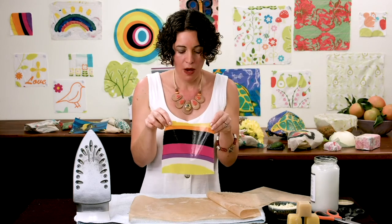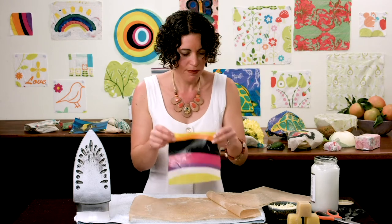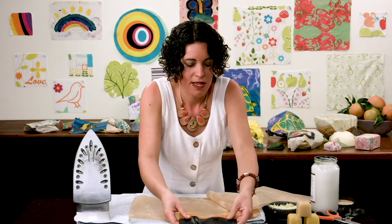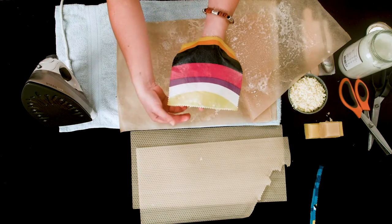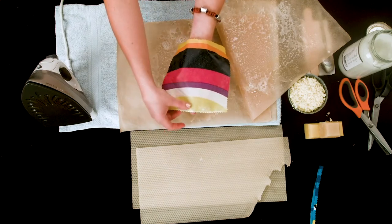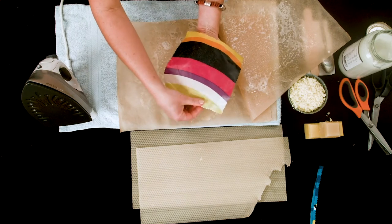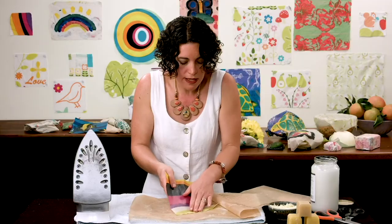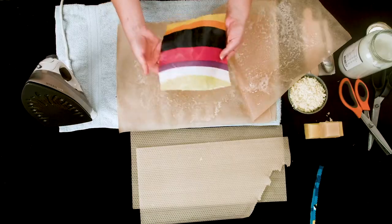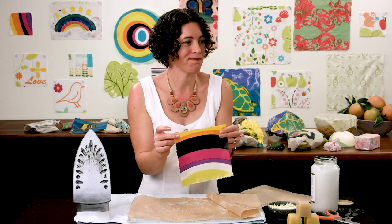If you had wax sitting on the paper rather than absorbing in, that means it's too cool or there's too much oil — so do less oil and a little bit more wax. After that, give it a little dry and check there are no bits of material hanging off. You can still cut it after it's been waxed — that's totally fine. Sometimes you can have a little wax build-up at the bottom. Smooth it with your fingers while it's still warm, or rub it into the paper. If there's quite a lot, especially on larger pieces, just do the process again.